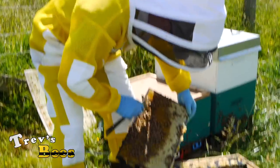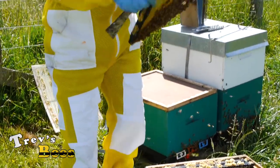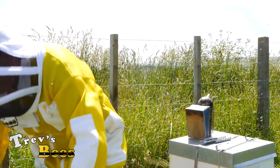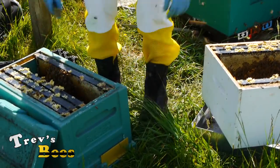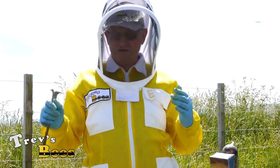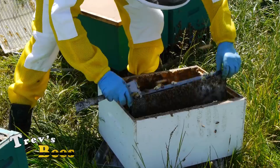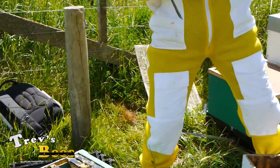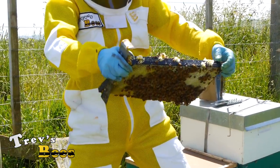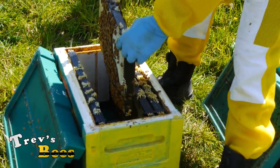Got some more queen cells here - nothing in them. Now what I also want to do is make sure there's a lot of bees in these nucleuses that I'm making. So I'm now going to go around and steal all the bees out of here. The likes of this frame has got a good chunk of bees sitting on it. Have a look to see if the queen's not there - if she's not, I'll just come over here and shake those bees into there.